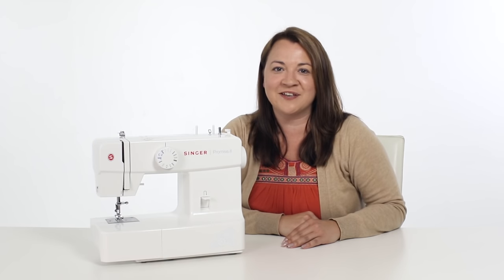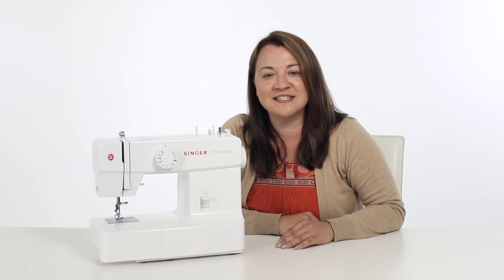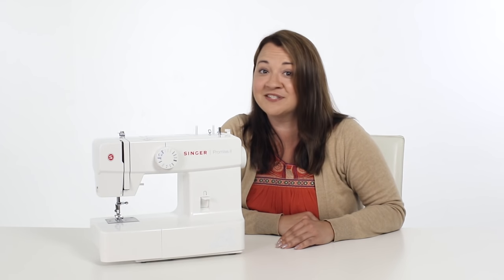We hope you've enjoyed this owner's class and that you love your new machine. For more information, you can check out the Singer website. Happy sewing!